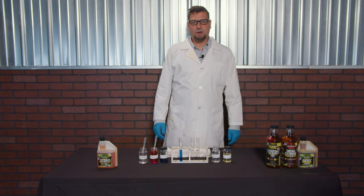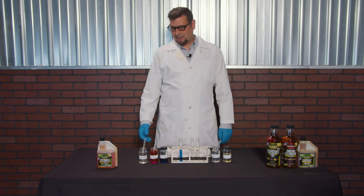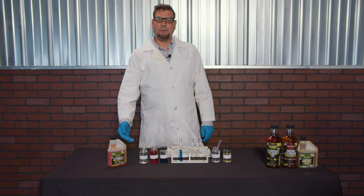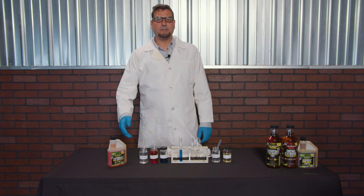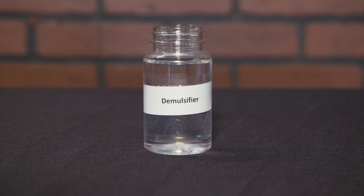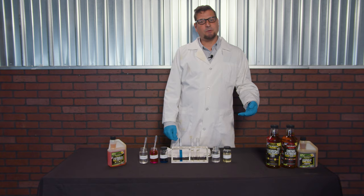Today we're going to do a quick demonstration on our water dispersants. For the gasoline side, we use an emulsifier which micro-encapsulates the water molecules into the solution of the fuel. For the diesel side, we always use a demulsifier which separates the water and the fuel.